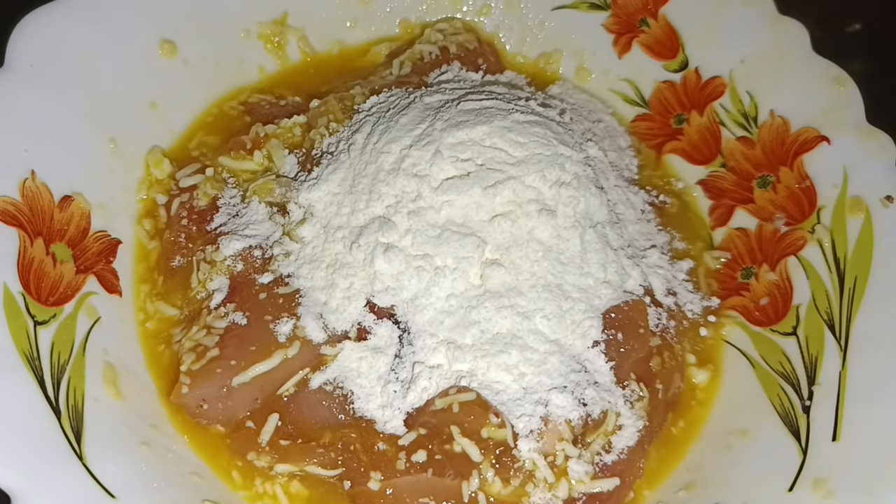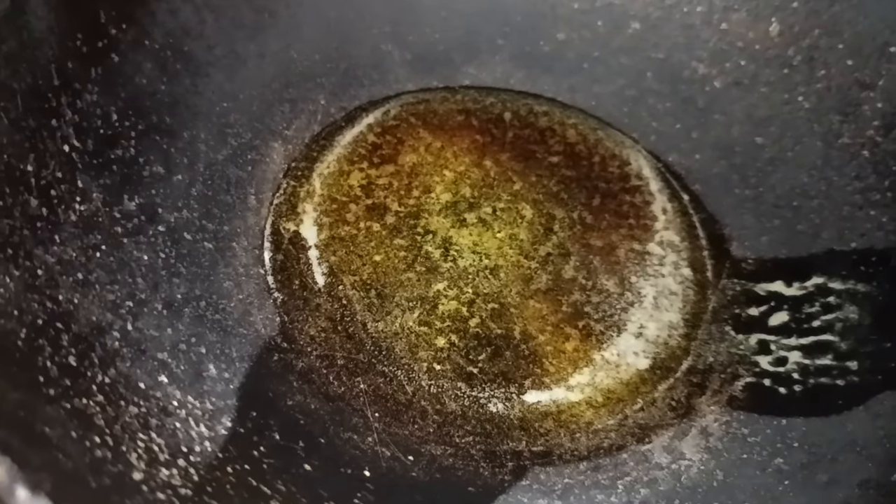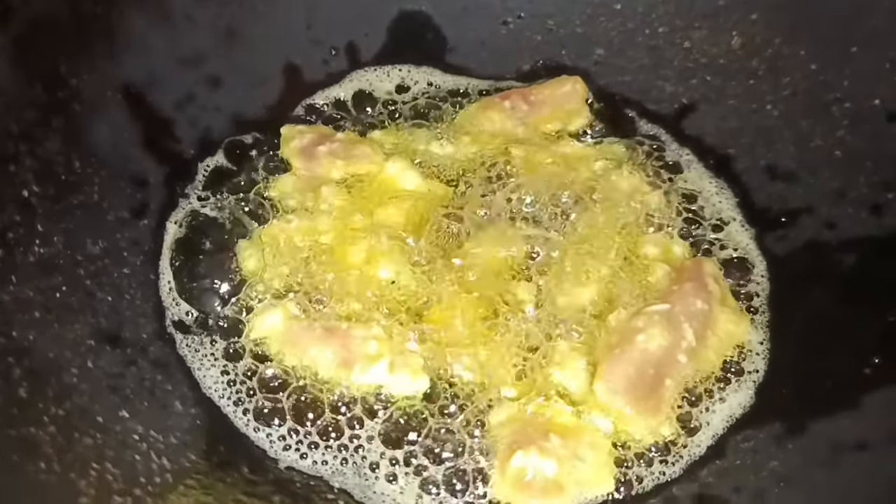And here we have the dish: cheese, salt, rooche, and rice.